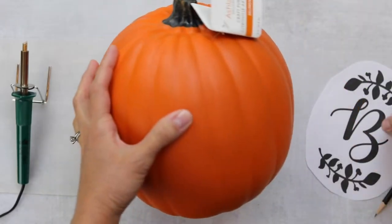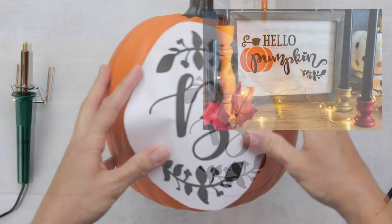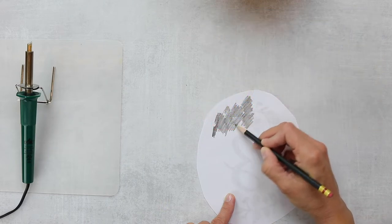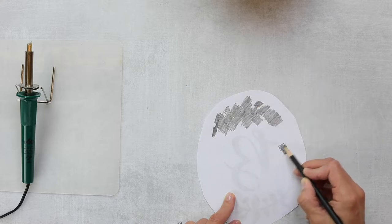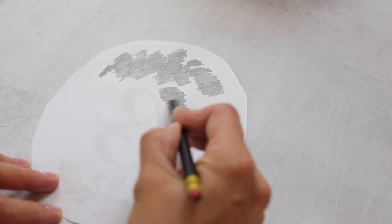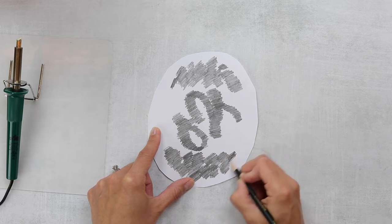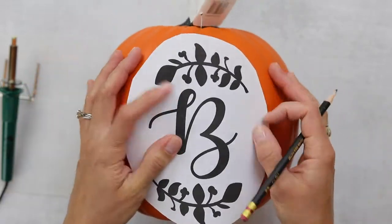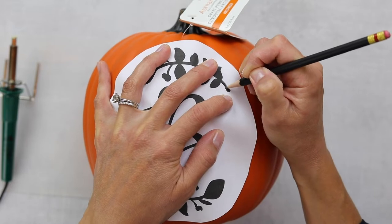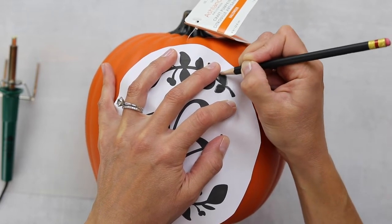For my next fall porch DIY, I decided to take a carvable pumpkin and add a little monogram to the front. I used the little branch on my hello pumpkin sign to design my own monogram. I'm going to start by flipping over the piece of paper I printed on and sketching with a pencil on the back. If you haven't seen this technique before, it's really easy, quick, and cheap to transfer a design to something — you can do this for wood signs or just about any craft project. Just scribble on the back of your design, apply it to the pumpkin, find the center away from a seam, then trace the front of the design to transfer the pencil to the pumpkin.